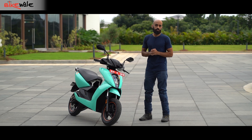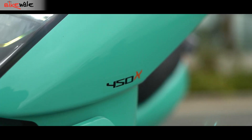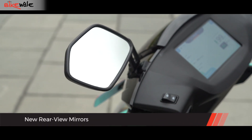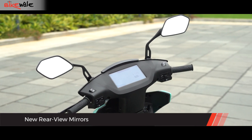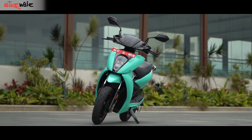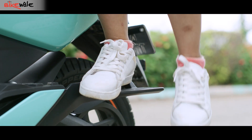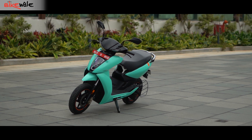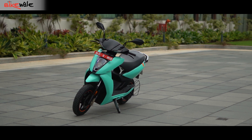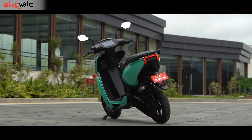The Mint Green colour is the one you see on your screens right now. While the design remains similar to the 2nd generation model, the Ather 450X 3rd generation benefits from new rear-view mirrors that deliver better vision and are lighter than the mirrors on the 2nd generation 450X. Another addition is a side step for pillion riders who prefer to sit with both legs on one side of the scooter. However, this side step is not compatible with any of the previous Ather 450 models.